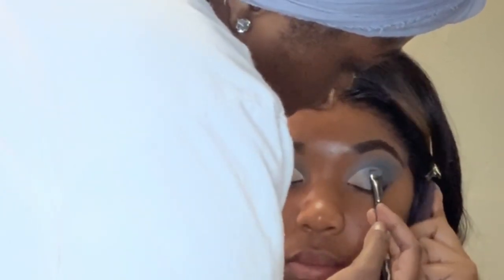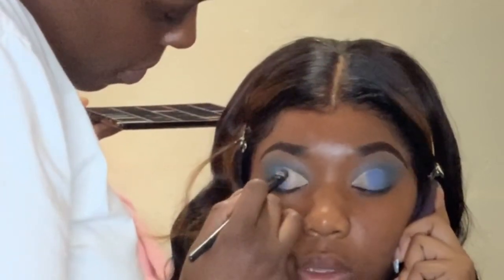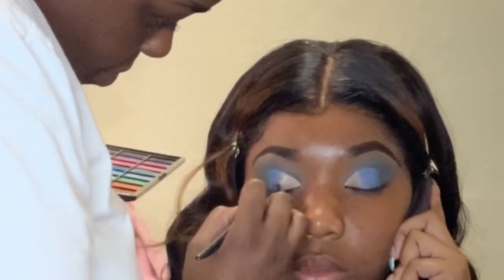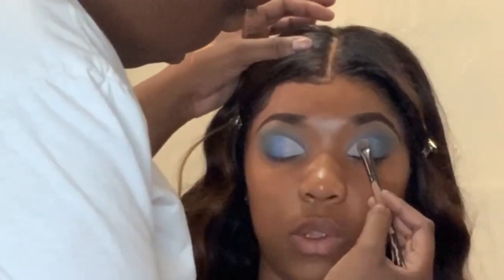The color that I'm using to pack on her cut crease was the first color we used out of that Perfect 40 palette by Nika K, which was like a teal, kind of like periwinkle blue. And then I use a silver out of that same exact palette — I didn't record that part, I don't know why. I just used the lightest silver I could find out of that same palette, just to pack it on right on the side of it, which is what I'm doing right now.